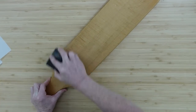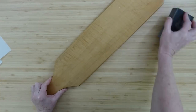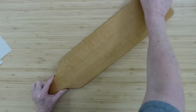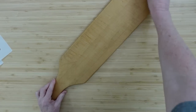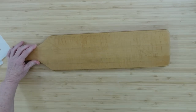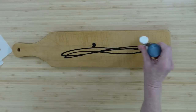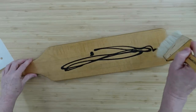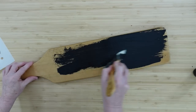Always start off with clean thrifted pieces. I'm going to use a sanding block to just sand off any oils or anything that might be on the top so nothing interferes with our paint. Then I'll take a dry clean cloth and wipe off the dust. I'll grab the jet black paint and start covering the board.